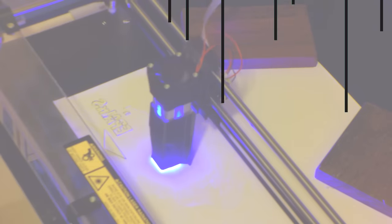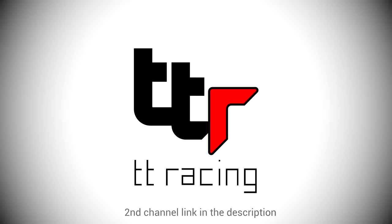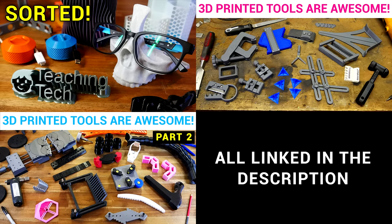I'm back with more of the best free 3D prints to help organize your life. If you're looking for something handy to 3D print at home, look no further. This is a follow-up to Organizational Prints Part 1, as well as 3D Printed Tools Parts 1 and 2, all linked below in the description. Everything you're going to see in this video is free, easy to put together, and doesn't require any specialist tools or assembly.